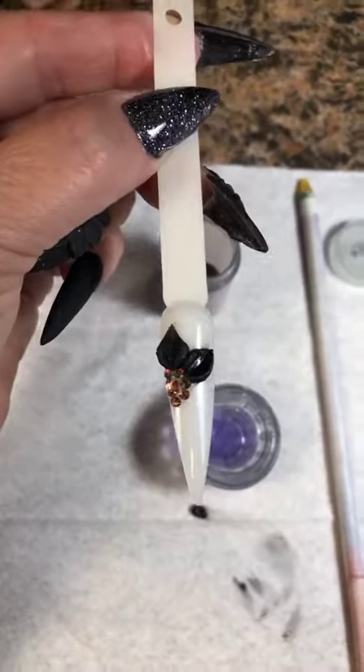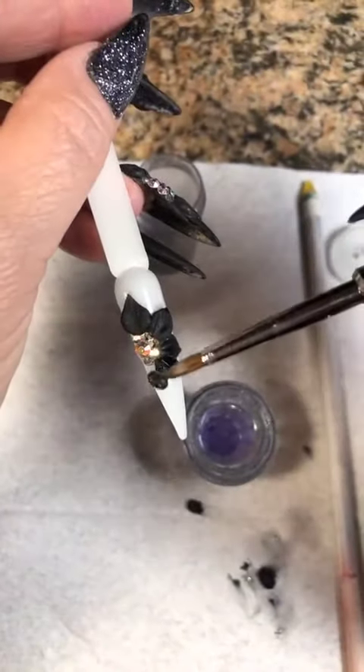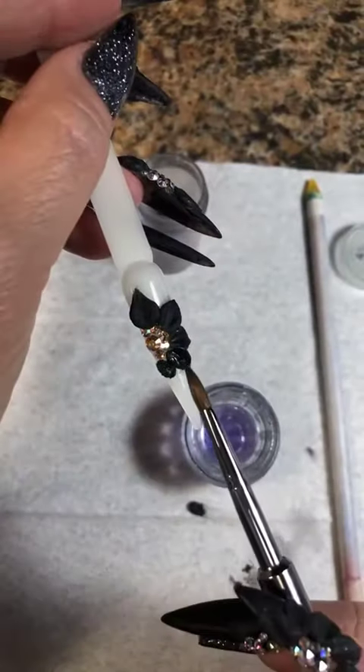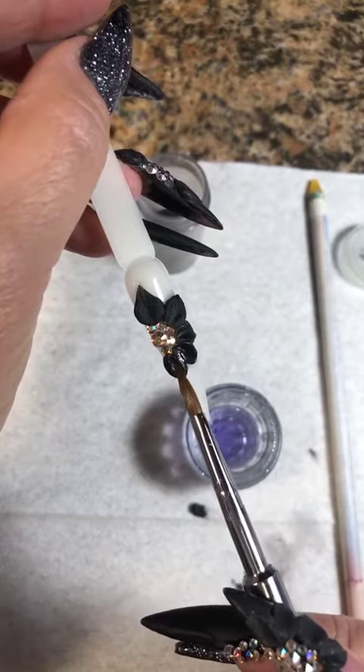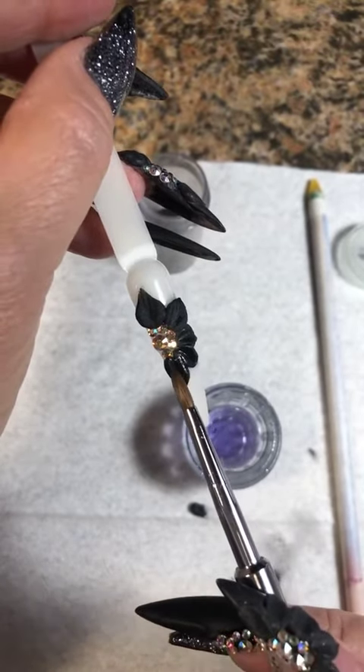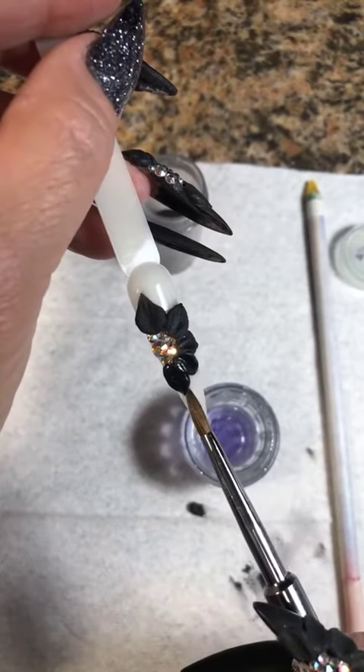So you're just going to repeat that process all the way around. When you get to the last petal, you want to try to do the same position as the one on the top — at least that's the way I do it. I'm just going to bring that down, try to get the same size, spread it out, and bring it to the point.